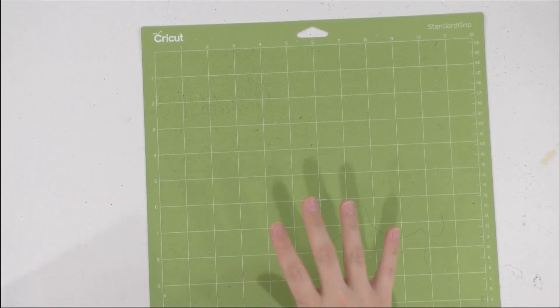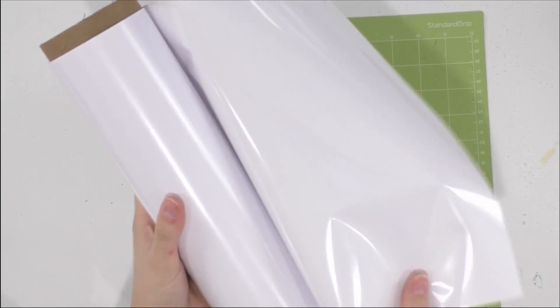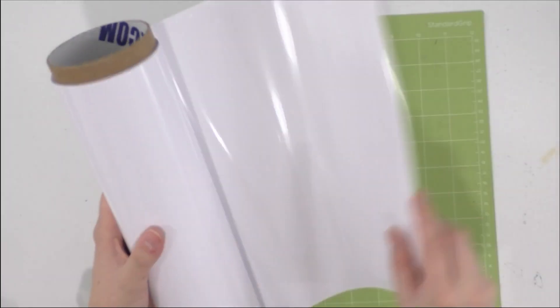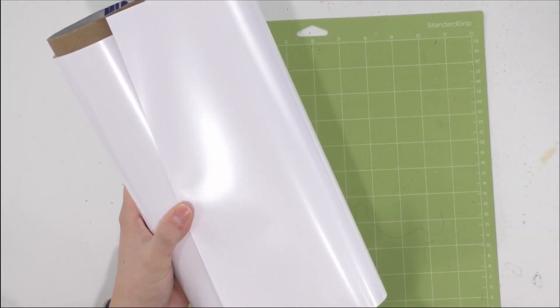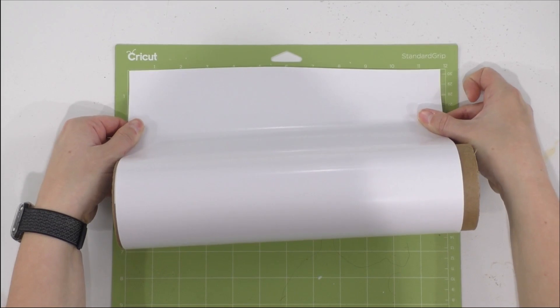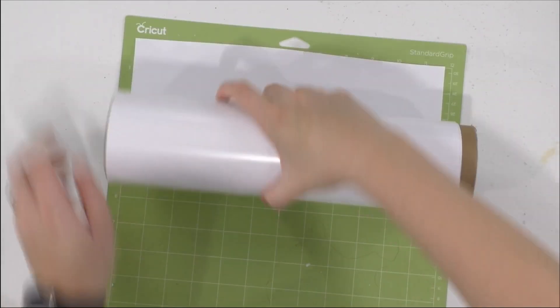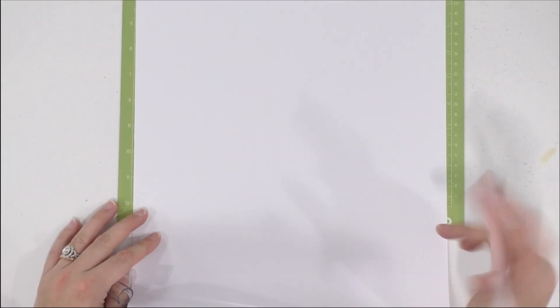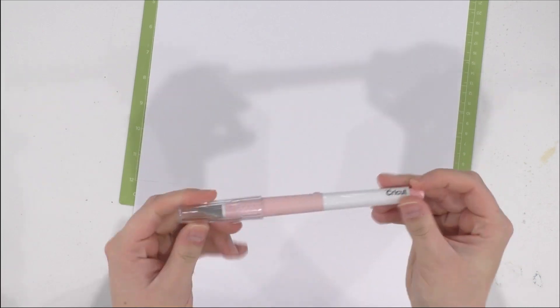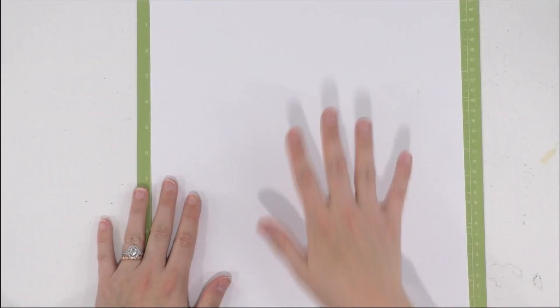Our first mat is white HTV. You can see the shiny side — there is a difference — and you always want to lay iron-on shiny side down on the mat. Take your roll, line it up, and unroll it onto the mat. Then we're going to take our TrueControl Knife and cut it at the 12 inch mark. We love the TrueControl Knife — it's Cricut brand, like an X-Acto knife on steroids, an amazing product. Now go ahead and cut this out with the machine.